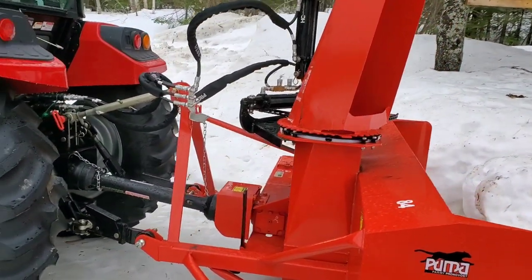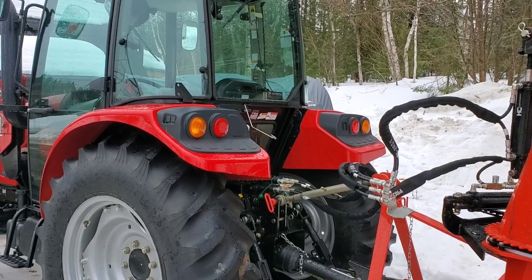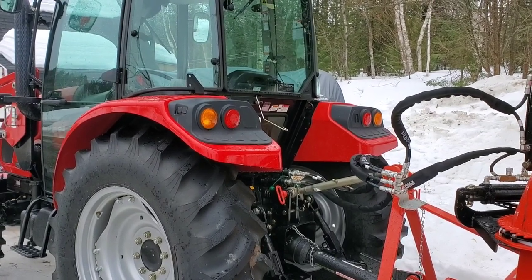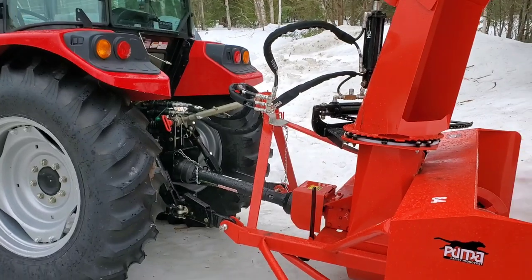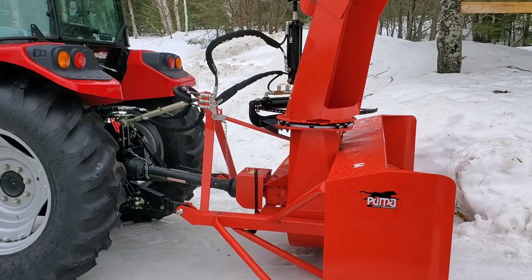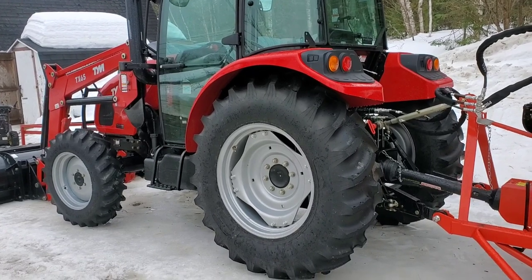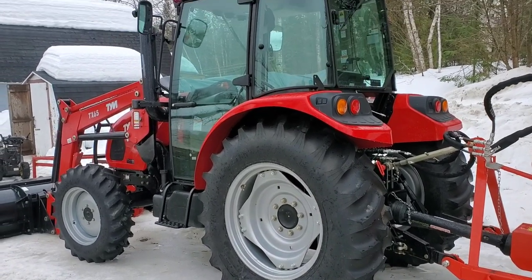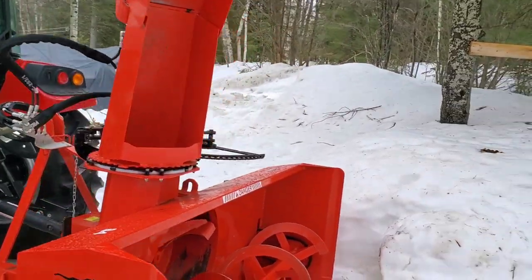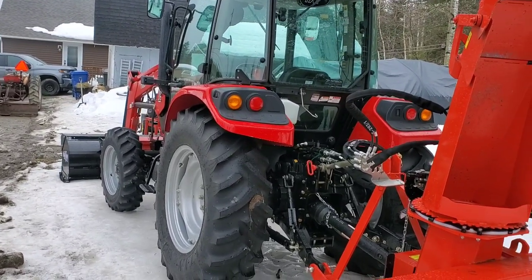Very good running tractor in the cold. The transmission is fine. The model that I have is an AG model — basically an AG-only model — so what I'm doing with it here with the snow blower is not really its forte. The forte of this particular unit, as you can tell with the AG tires and four-wheel drive, is to pull implements in a field. The transmission and drivetrain are designed around that, although it does have a loader on it.